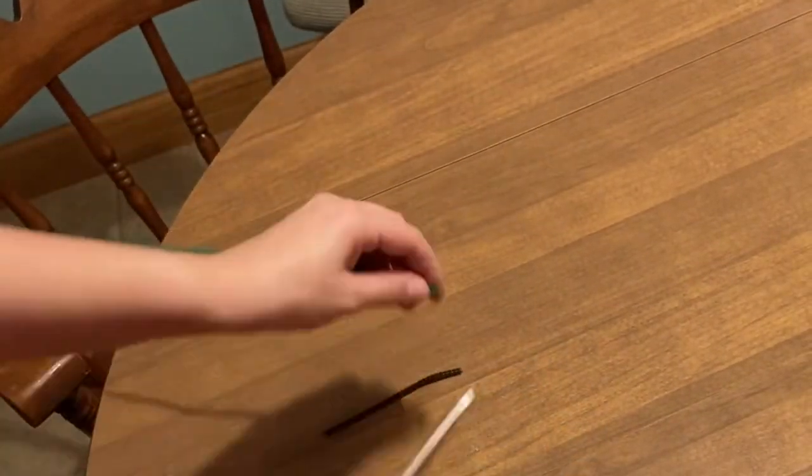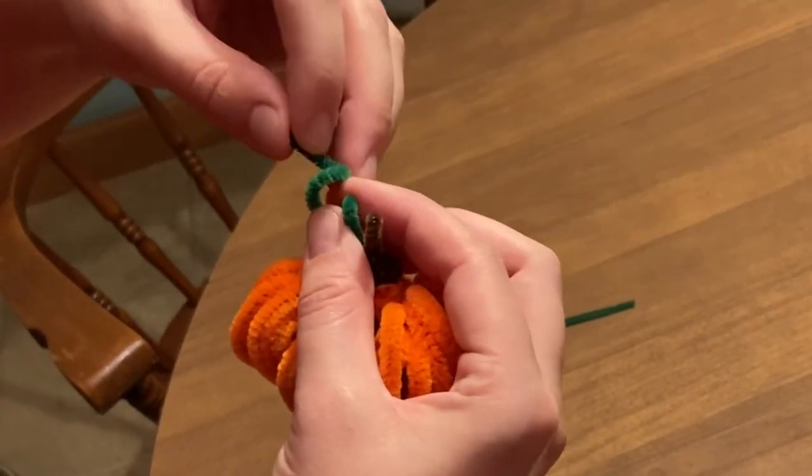Last, cut the green pipe cleaner and twirl the remainder to look like a vine coming out of the top of the pumpkin.